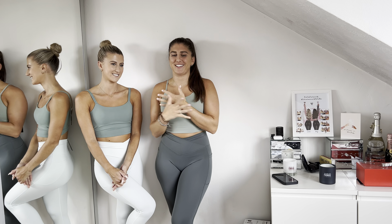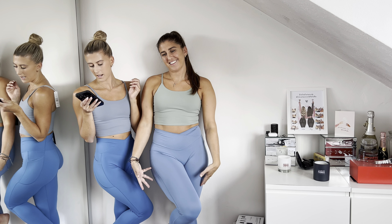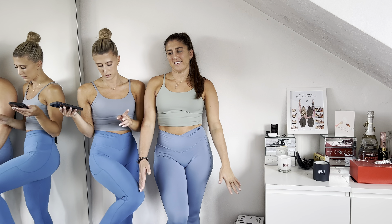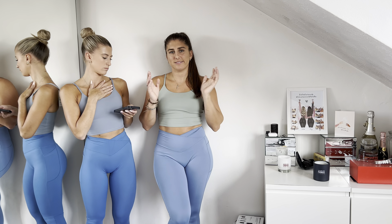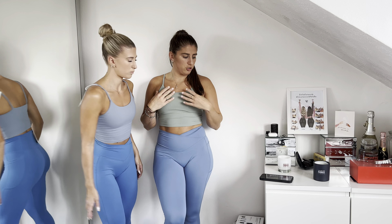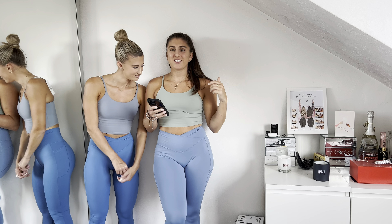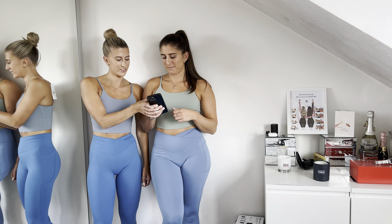Last but not least — I'm in the Cloudful crossover pocket plain 7/8 leggings in Pacific Coast, extra small, and she's in Blue Heaven in a small. I'm in a small of the leggings and a medium top. The top is a basic padded workout crop tank — I'm in Frosty Green in a medium and she's in Subdued Blue in a small.